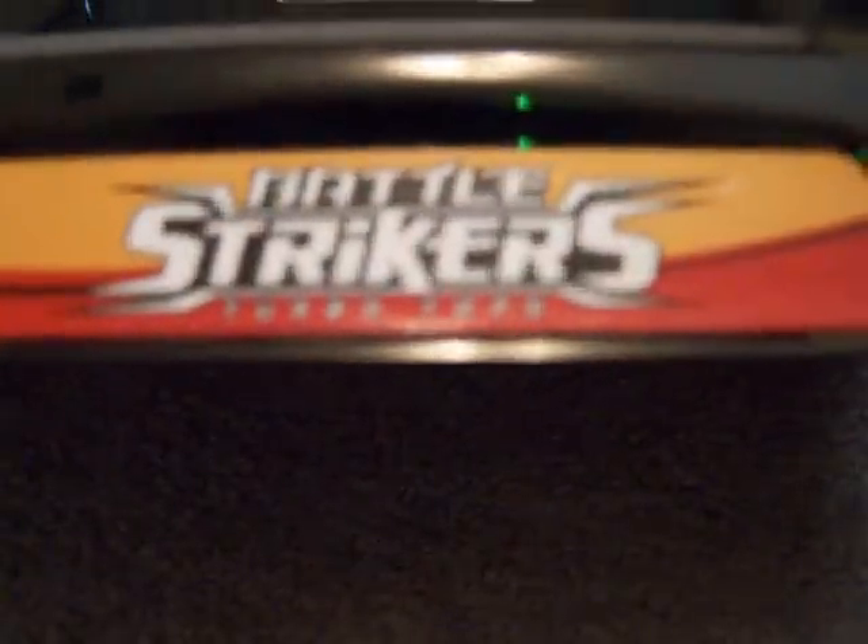Hey guys, it's Dylank here, back with another video. It's an unboxing review — it's just something that I made up of pure Legos. You're probably wondering why I'm using my old Battle Striker Stadium, but it's the only one I've tested it out in, and I really want to show you before I don't have enough time. So what I made is a Lego Beyblade.